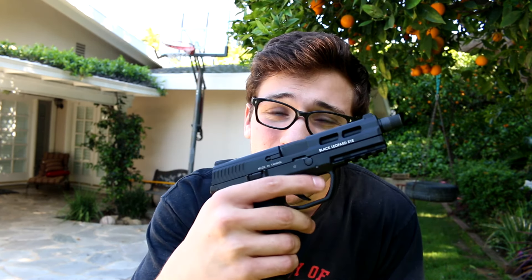All right, you guys. Anyways, I think that is going to do it for this little sneak peek preview of this ICS BLE XAE Alpha gas blowback pistol.